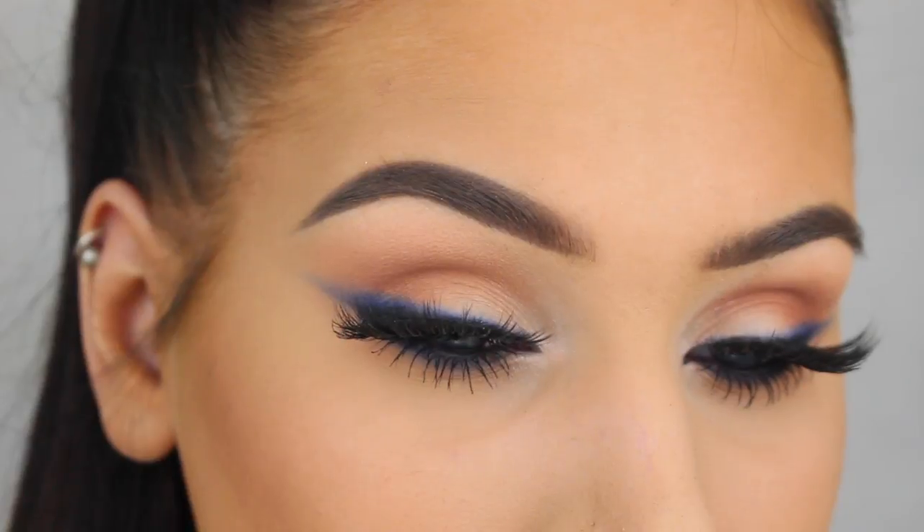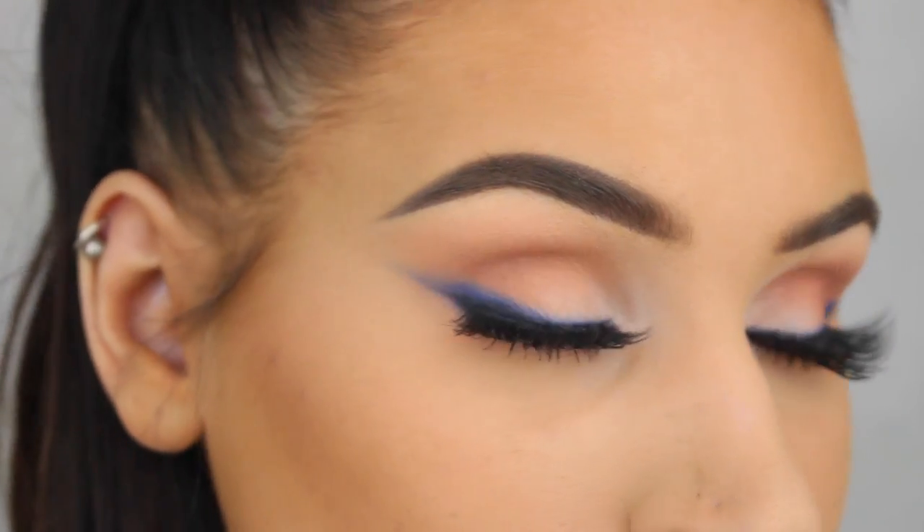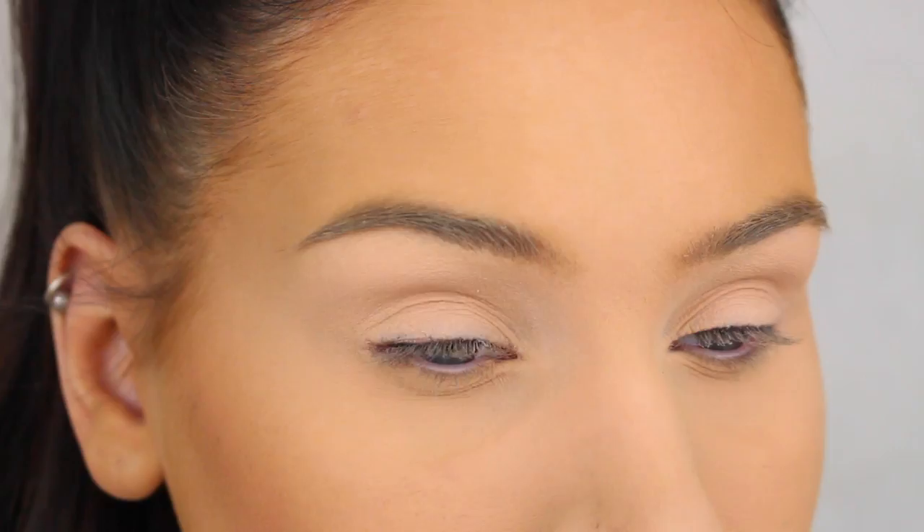Hey guys, welcome back to my channel. Today's look is all about the eyes and the sexy smoky cat eye, so if you want to see how to get this look then please keep on watching.